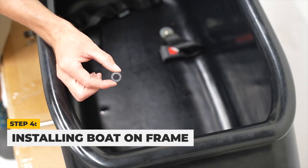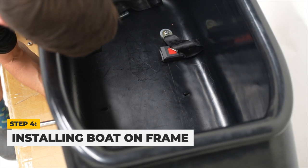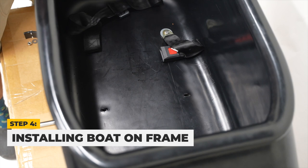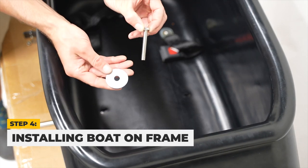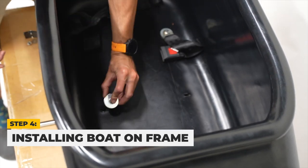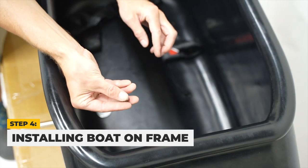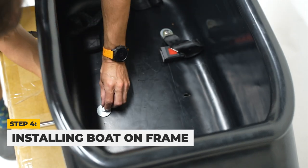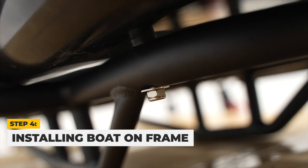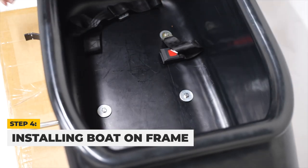Now, we will align the middle two holes with the sidecar frame for attachment. Place rubber spacers between the middle left hole Mod Boat and sidecar frame. Then take a bolt and place a large metal spacer before threading it through the middle left hole, ensuring the bolt passes through the rubber spacer. Attach a small metal spacer and nut and tighten loosely. Repeat the steps for the middle right hole, ensuring to tighten the nut loosely.